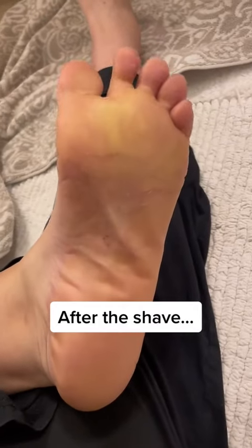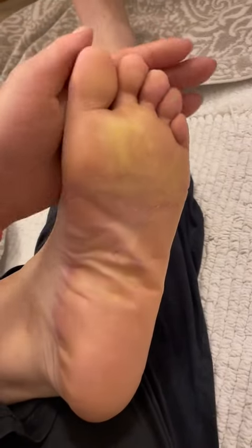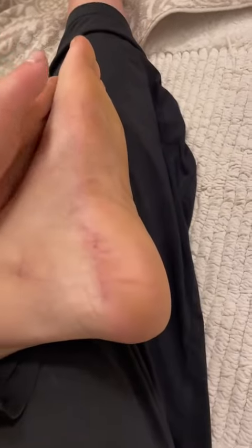Hey guys, happy Sunday. This is what my foot looks like now after the shave. It's looking pretty amazing to me, but I know a lot of commenters think there's so much more I could have done.